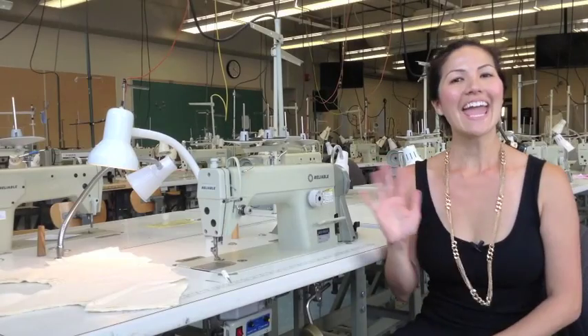Hey everyone, I'm going to show you how to put a needle properly into an industrial sewing machine. It's not that difficult but it is finicky. Let's get started.